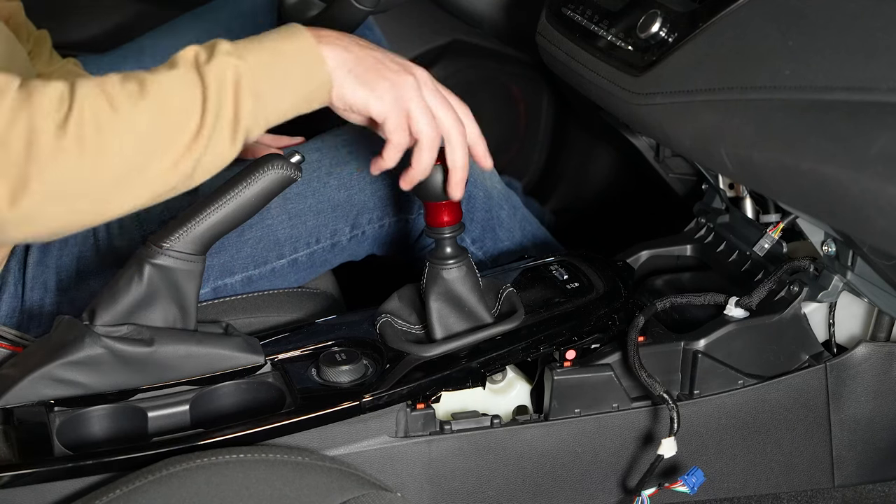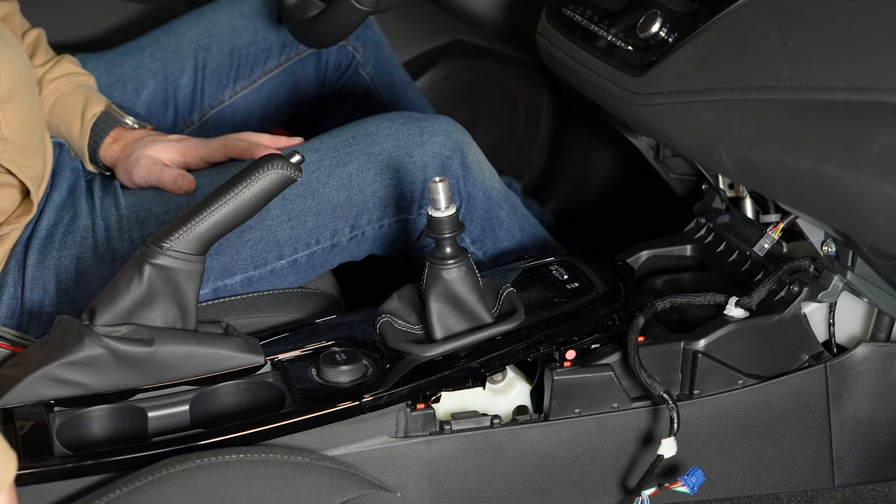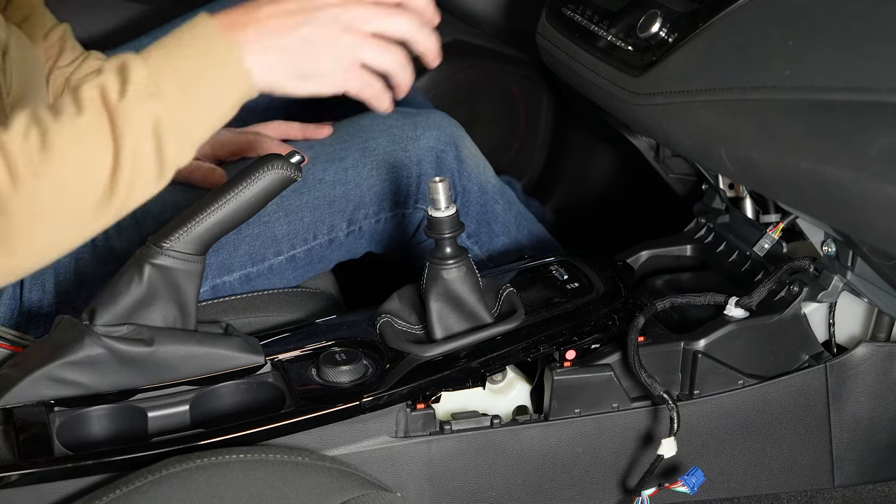Next I'm going to remove the shift knob. Of course this Corolla has a Billoworks shift knob — pull that off. The stock one just threads off as well.